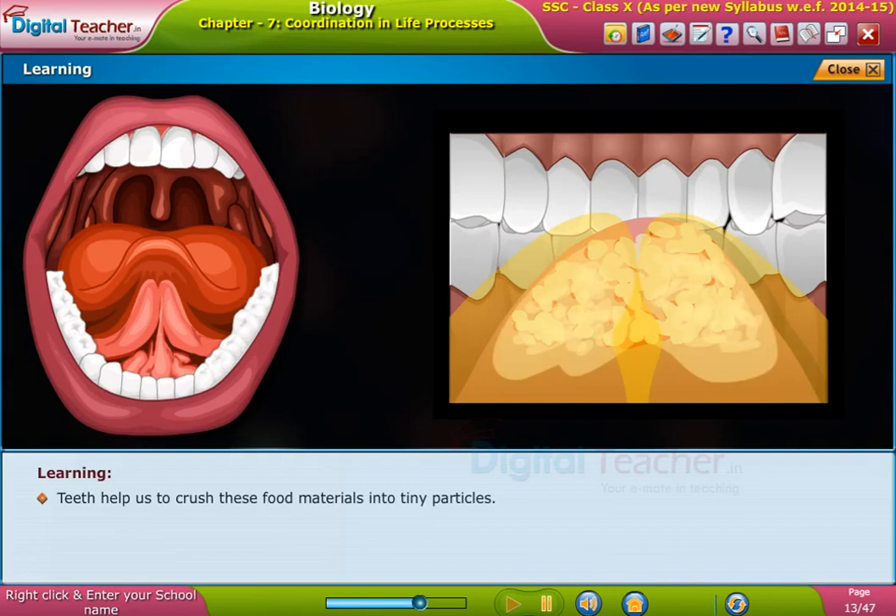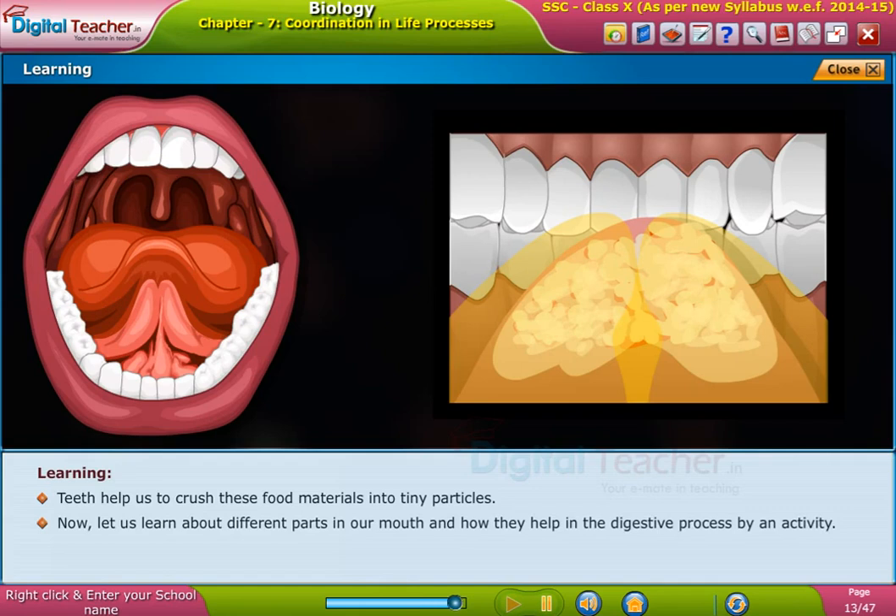Teeth help us to crush these food materials into tiny particles. Now, let us learn about different parts in our mouth and how they help in the digestive process by an activity.